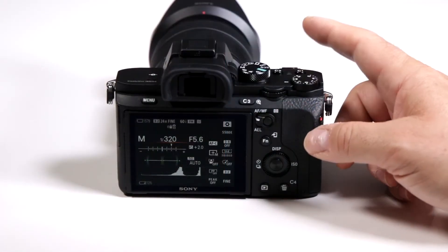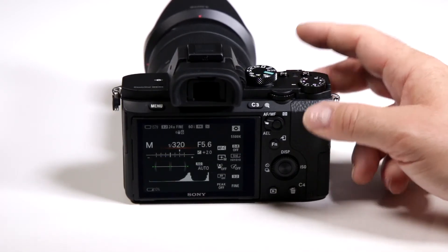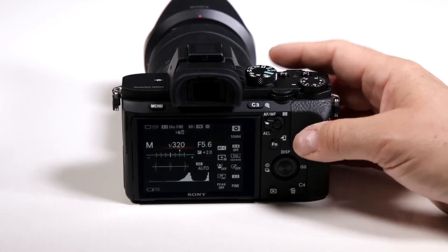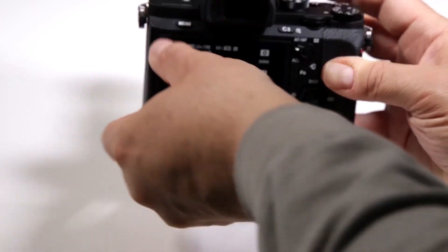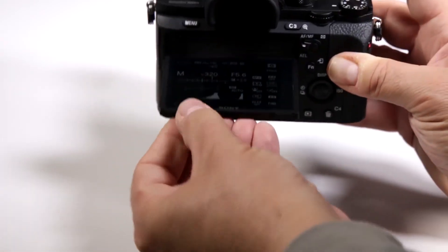Is the screen on my new Sony A7II series mirrorless a touchscreen? No, they left that feature out because they wanted to give you the better high resolution screen and also the moisture resistance. It is a really nice three inch articulating screen, so it does allow you to do a lot with the screen.